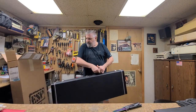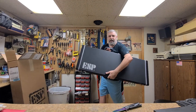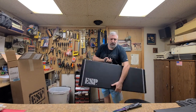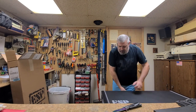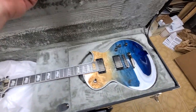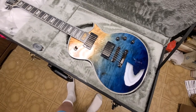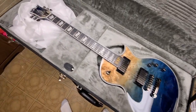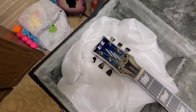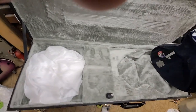What we got here is a very large, undamaged ESP case. These are nice cases, the only thing about them is they're bulky as hell. And look at that - this is the ESP Eclipse E2. Let's bring this thing around and take a look.